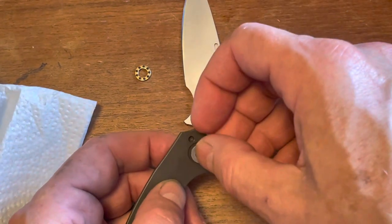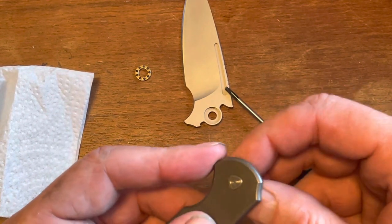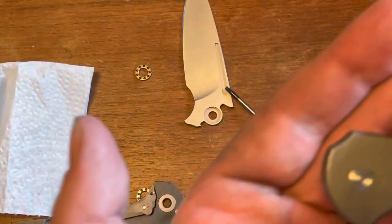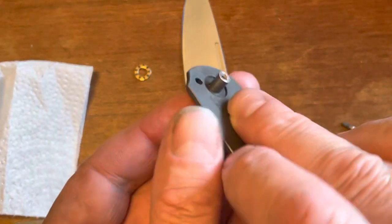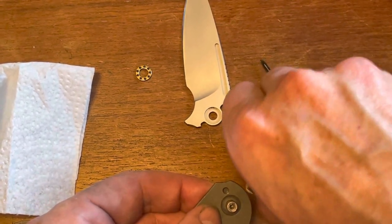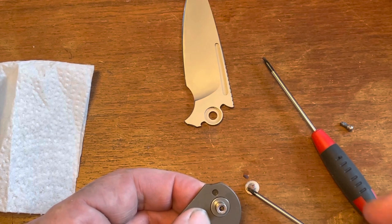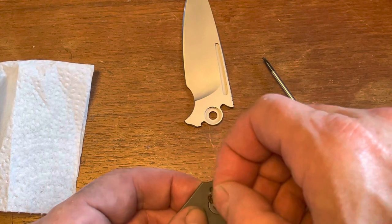Got the washer on — there we go, like that. It's really nice having that captive pivot. Let's put the F up where it belongs. If you put the F up — for Ferrum Forward — you know your alignment is going to work out right, and you know the pivot is right back where it belongs. That's a super neat thing, because sometimes with captive pivots you can still turn them the wrong way. If I remember right, this knife was assembled like this, like that.